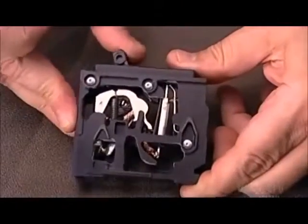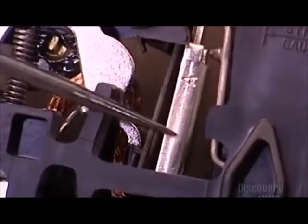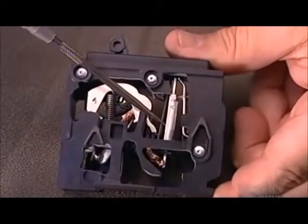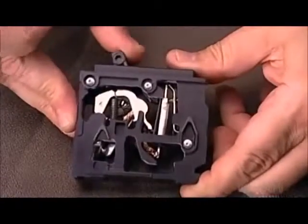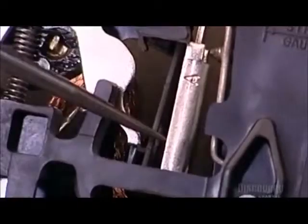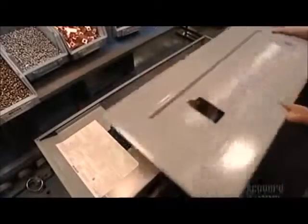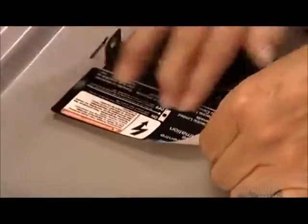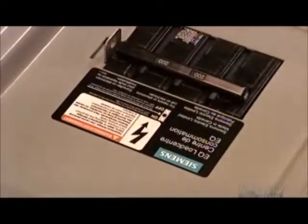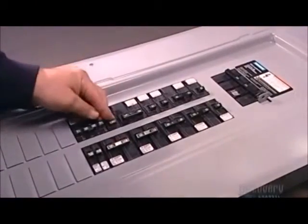This demonstration shows how moving the breaker handle triggers the mechanism that enables the flow of electricity. If power demand exceeds the breaker's maximum capacity by 35%, the bi-metal assembly trips the breaker and cuts the power. They cap off the load center with a metal cover called a trim; the warning label on it provides safety information and instructions. The load center is now ready for installation by a certified electrician.